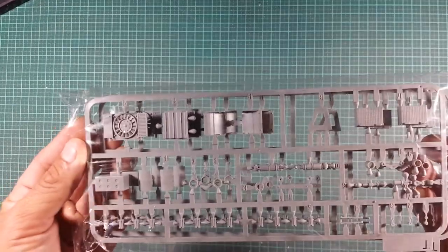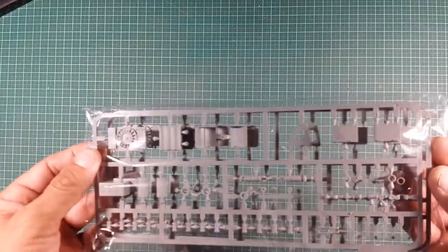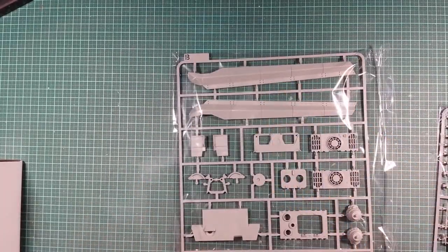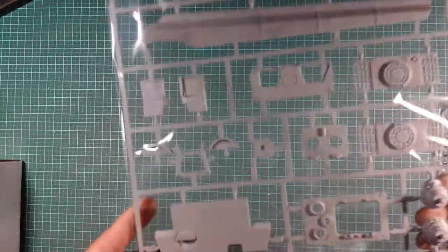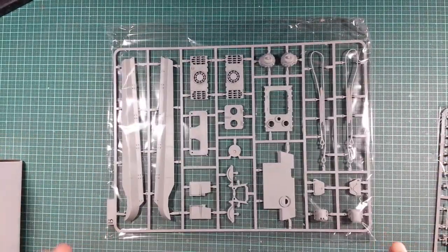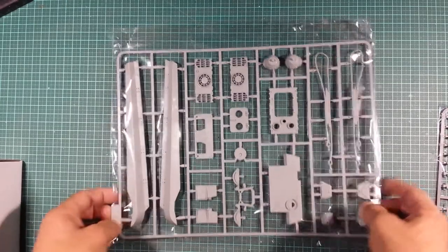We've got radiator parts, fans, radiator grills, and what looks like battery boxes. Side fenders, tow ropes, exhaust covers, front hatches, rear grills, and engine hatches. I can't fault this kit so far in terms of part detail — fit issues I have no idea about, as I said earlier — but as far as how the parts look, the details are really, really nice.